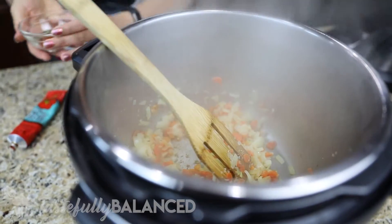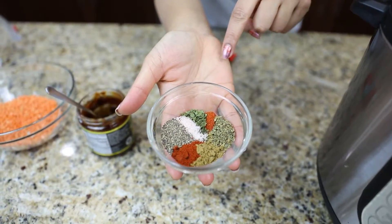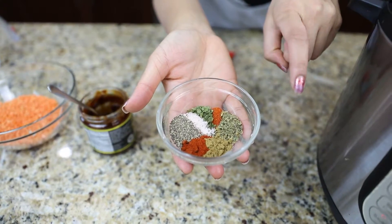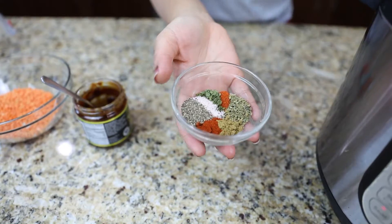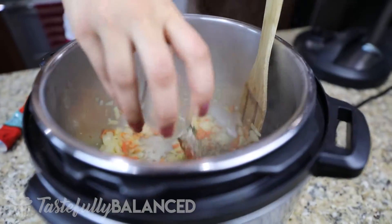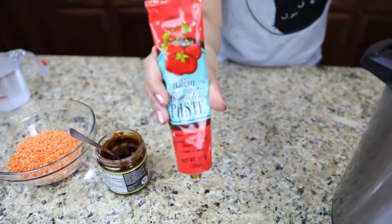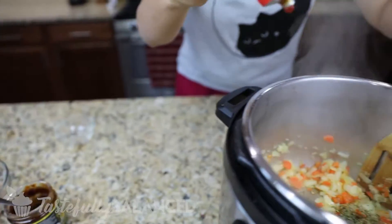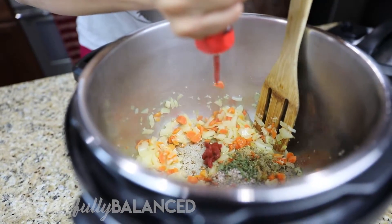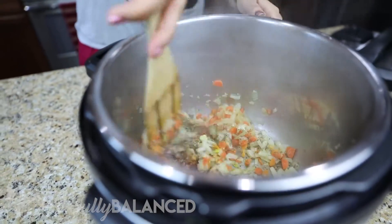Now I'm gonna add some spices. I've got salt, pepper, a little bit of chili pepper, oregano, cumin, and then dried mint. So I'm gonna add all that. And then I also have — this is awesome by the way — from Trader Joe's, it's tomato paste in a tube so it doesn't go bad. I'm just gonna add about a couple tablespoons worth of that. Mix it all up.